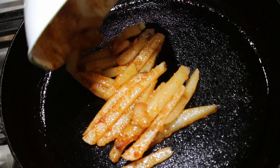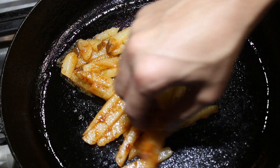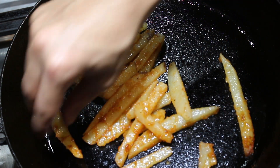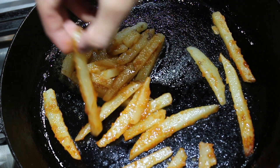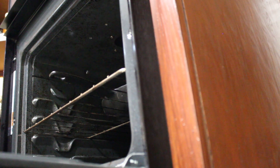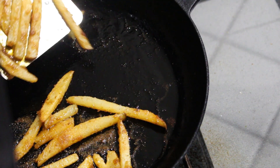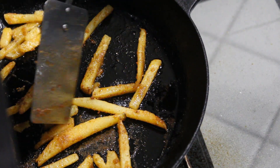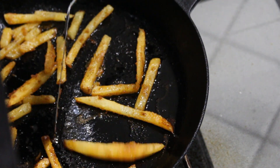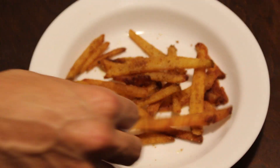Transfer the potatoes into the frying pan over medium heat and get them into a single layer. Once the oil is sizzling vigorously, it's time to transfer the pan into the oven. About 10 minutes in, give the potatoes a flip so they get evenly browned on both sides, and take them out once they look and sound nice and crispy.